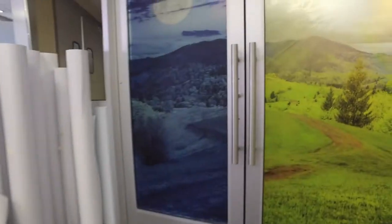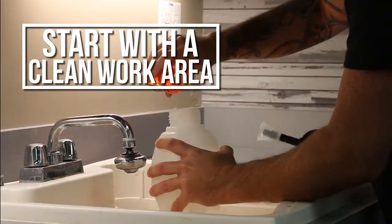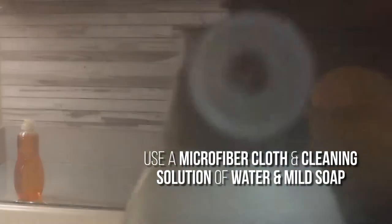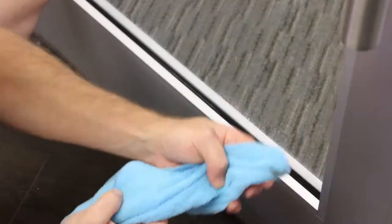Here are the key points for a smooth and successful installation. Static, caused during installation, is a dust and dirt magnet, so start with a clean work area that's been freshly wiped down. We used a microfiber cloth and a cleaning solution of water and a mild soap, like baby shampoo or dish detergent. Wipe down the window sills and the glass to not only remove the dirt, but also to lower the static.